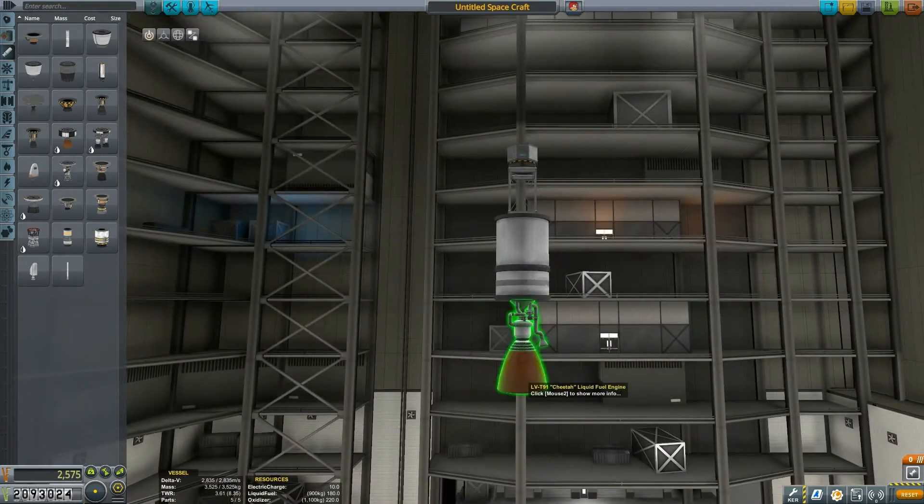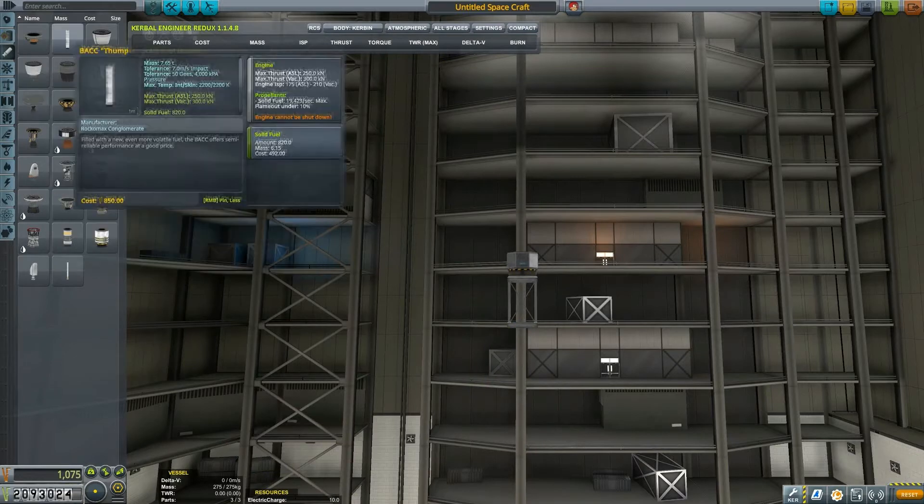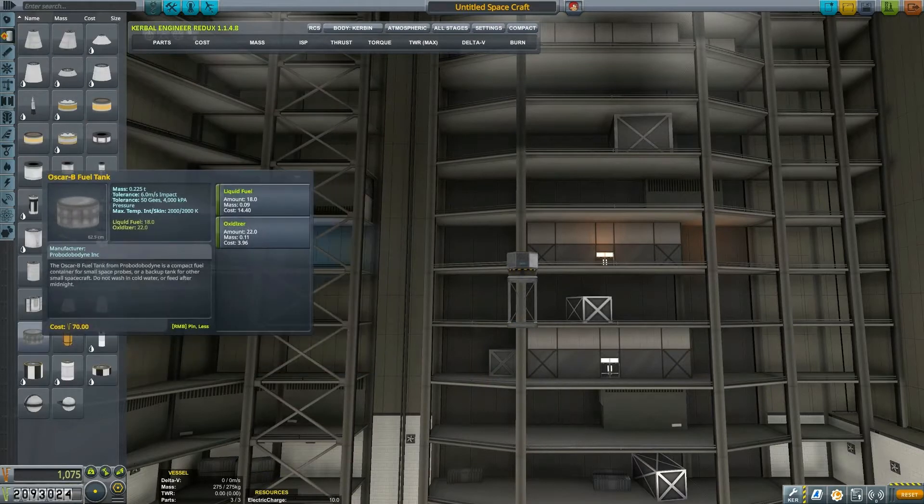Imagine this one with the Cheetah fuel engine — that would be just a blast. 3.61 thrust to weight and 2835 meters per second delta-V. That's not too bad.